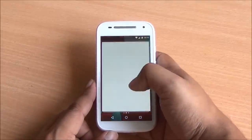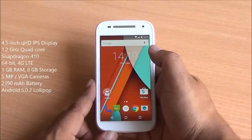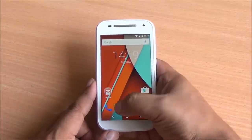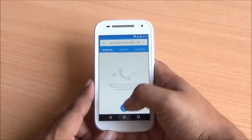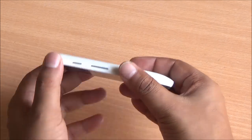This one comes with a Snapdragon 410 quad-core processor and 4G LTE connectivity. The rest of the specs — including 1GB RAM, 8GB ROM, 5 megapixel rear and VGA front-facing camera — remain the same. You have a 4.5 inch IPS display with a QHD panel.